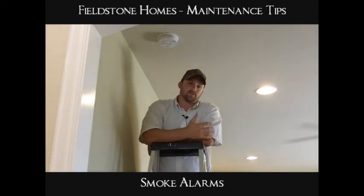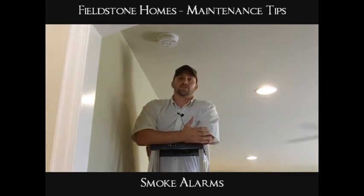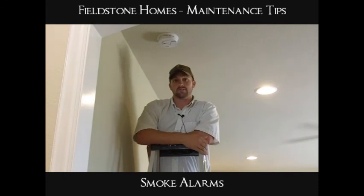It's pretty crucial for the safety of your family. You want to change the battery in your smoke alarm about every six months. Every time you change the clocks is a good way to remember it — daylight savings time and whatnot.